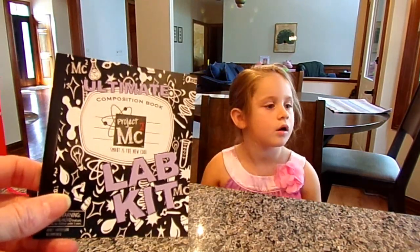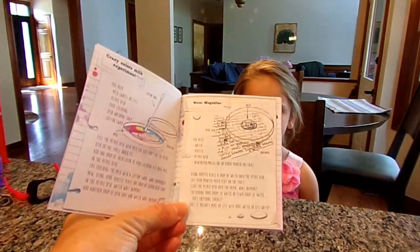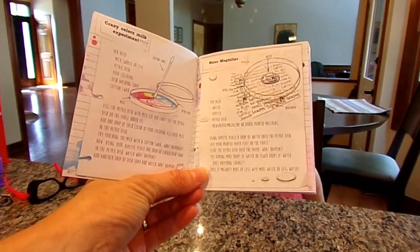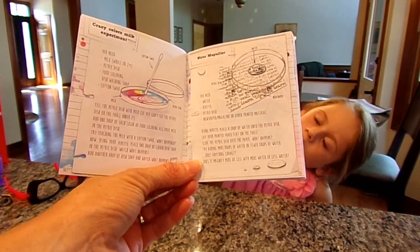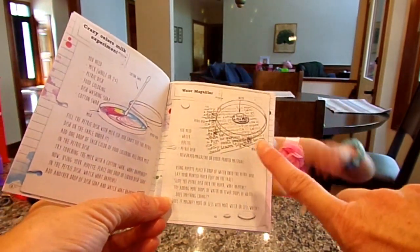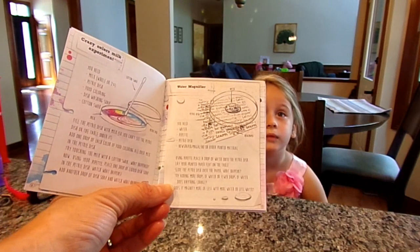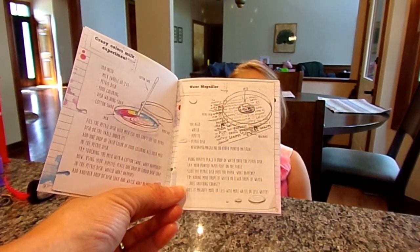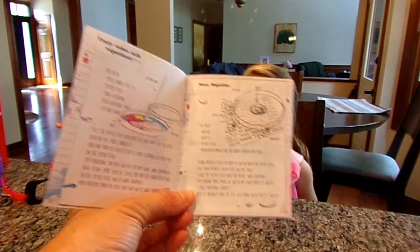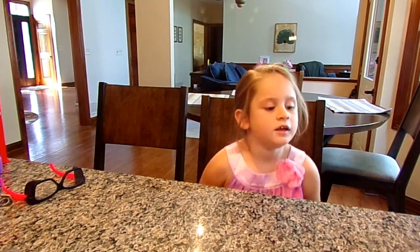So we went through the lab kit and the book that gave us all the different experiments we could try. The very first two we're going to do today are pretty simple. One is the Crazy Color Milk Experiment — we're going to take some milk, the Petri dish, food coloring, dish washing soap, and a cotton swab to create a rainbow in the Petri dish. And then we're also going to do the water magnifier, since all we need is water and a magazine. We're going to see how water can magnify letters through the Petri dish. So this will be our first Chloe's Toy Time doing experiments with the Project MC Squared Lab Kit. Chloe wants to be my assistant — she's going to be doing most of the work.